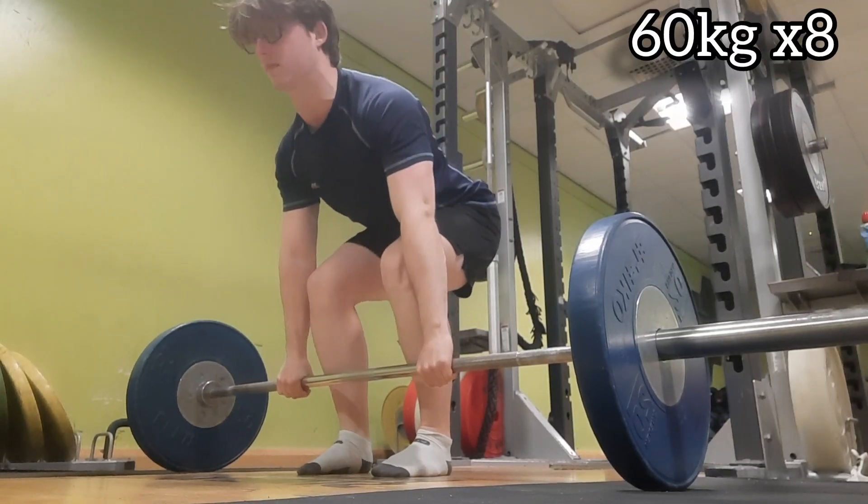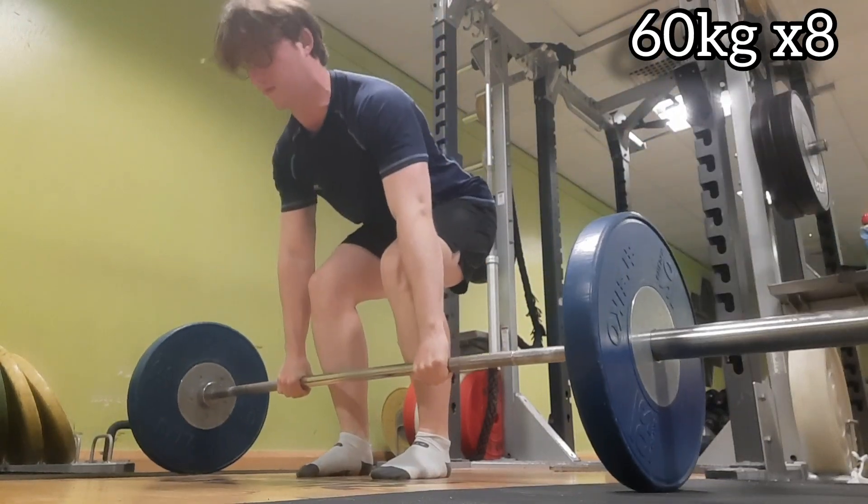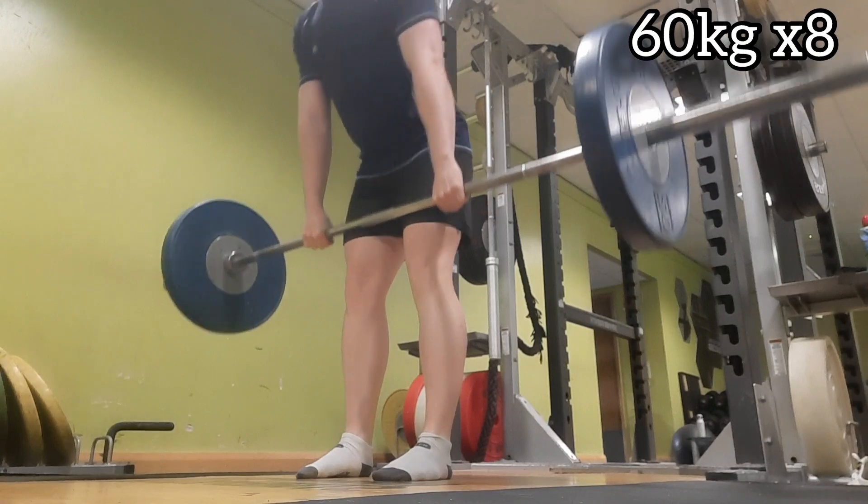What is up guys, Ronaboy here. Hit a really heavy deadlift double today — you'll see that coming up later in the video.